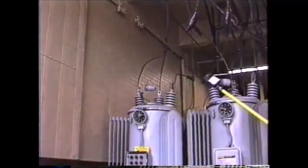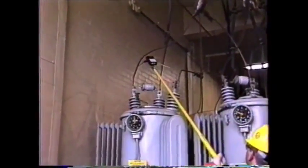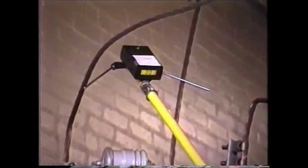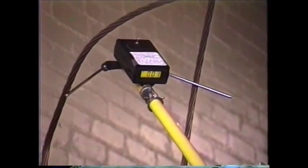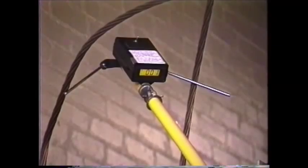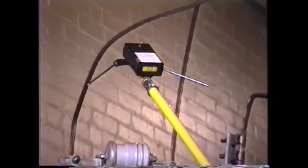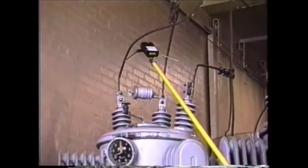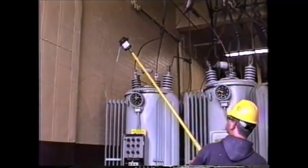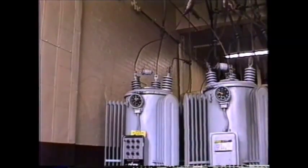When the regulator is in the neutral position, the RND will indicate very nearly zero. Occasionally, a reading of one or two volts will be indicated due to the electric field and the contact resistance between the conductors and the RND. If a higher reading is obtained and rubbing the conductors to get a better contact doesn't improve the reading, the regulator may not be in the neutral position. The regulator should be stepped one more step to verify that it was in the neutral position and then return to neutral before any switching is done.